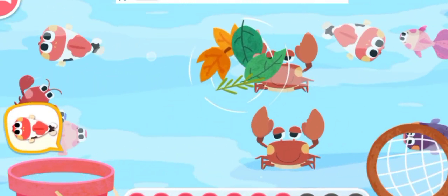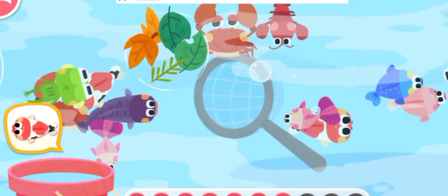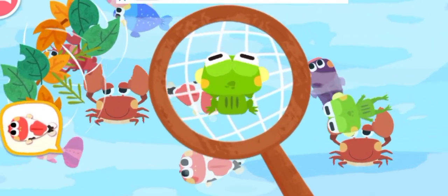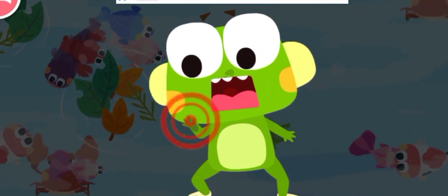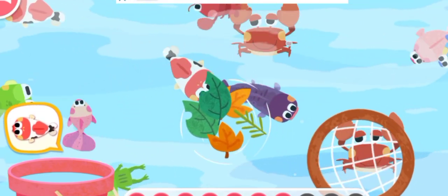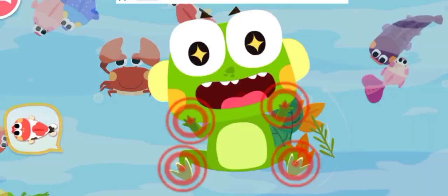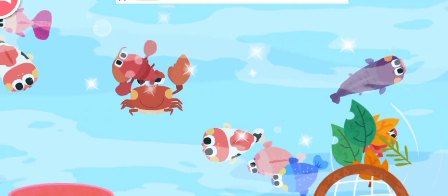Help me! Tap to remove the frog. Let's keep fishing. Help me! Tap to remove the frog. Let's keep fishing!